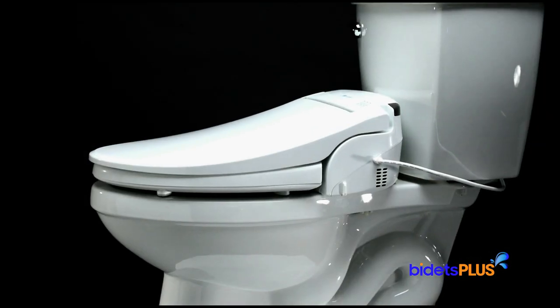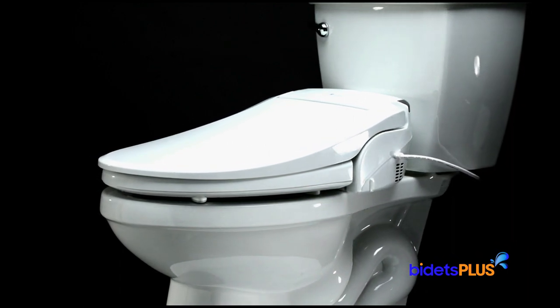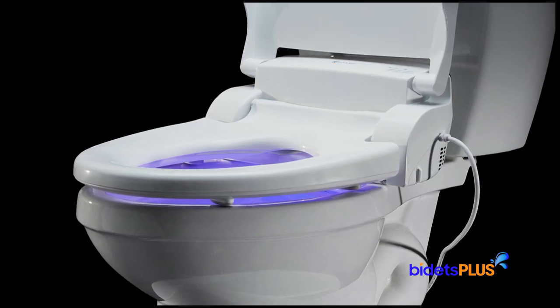The Brondel Swash DS725 includes a warm air dryer which helps with residual moisture after washing. The bidet also has a slow-closing seat and lid. The heated toilet seat can be adjusted over three different temperature settings. The convenient night light is also included, which is great to have during your late night trips to the bathroom.